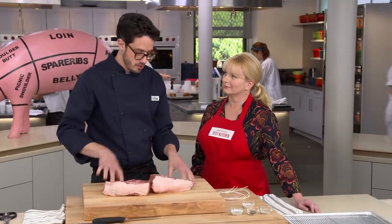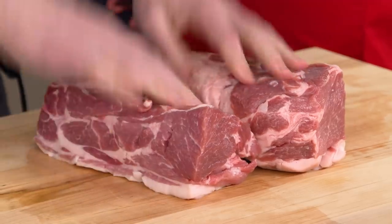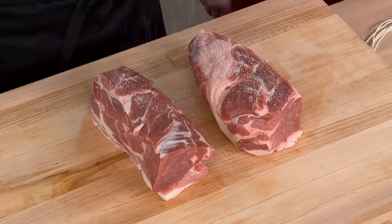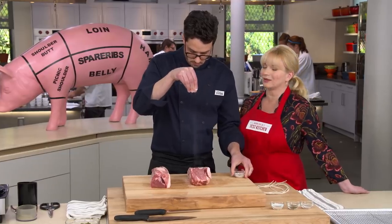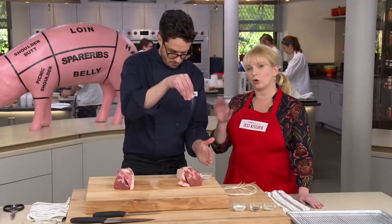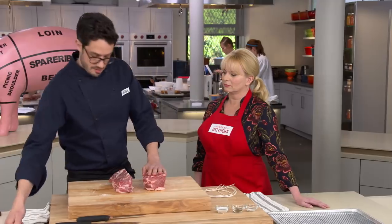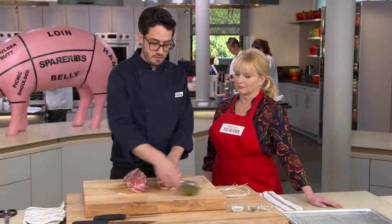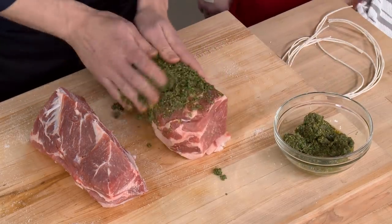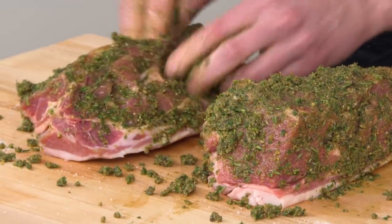Now we start seasoning. We place the pieces fat side down and season all sides of the meat except the fat cap with a couple teaspoons of kosher salt. Holding your hand up high gives a more even distribution of the salt. Then we take our paste and really work it all over, getting it deep inside all of those slits we made.